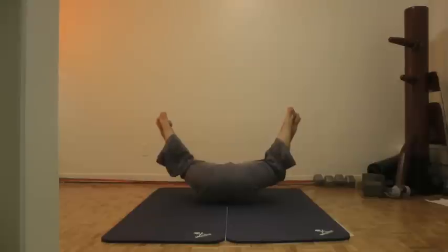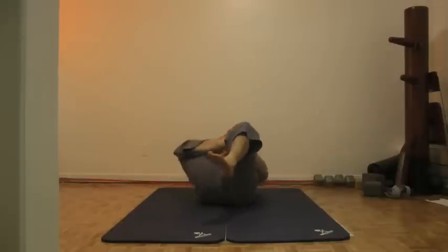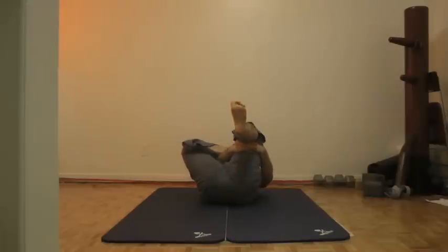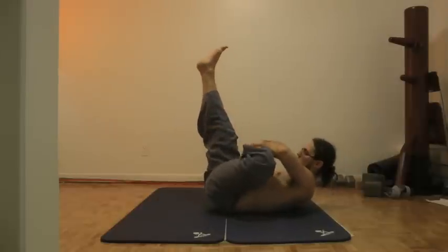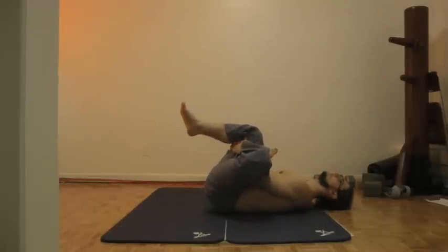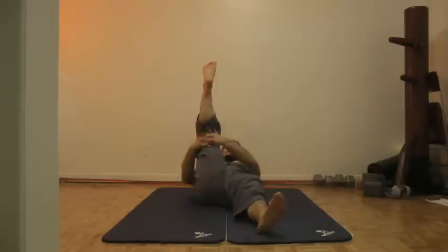Another stretch you could do is happy baby pose — one woman in my class joked about how it was happy woman's pose, but that's a story for another time. You can do this in bed after waking up or before going to bed. Another cool passive hip opener is to put one foot on the opposite groin and hug behind the leg — this will open up your hip in a very easy and passive way. Here is another version of this from a horizontal perspective that you can do in bed or lying down on the floor.